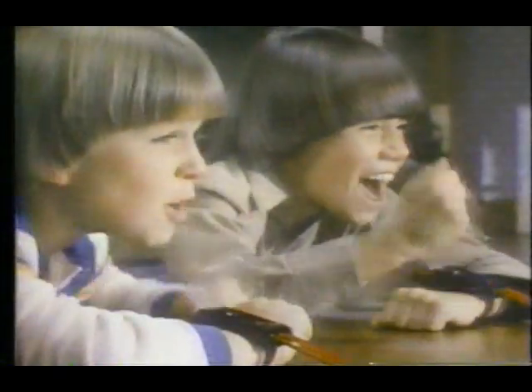Wrist racers — you start them with a twist. You can rev them, you can race them, right from your wrist. Wrist racers.